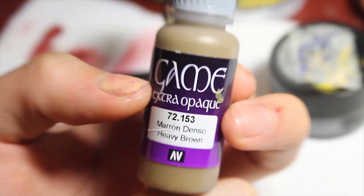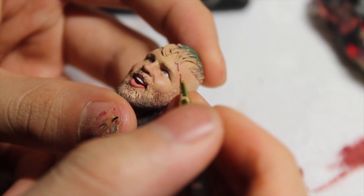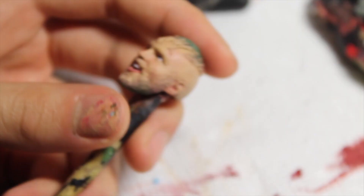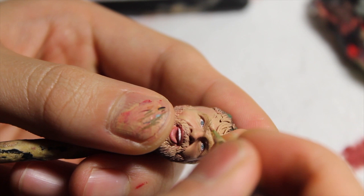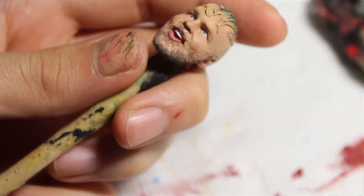Now for the eyebrows - I have heavy brown which is essentially a dirty blonde, and Moxley doesn't really have really dark eyebrows. I'm going to lightly draw on the eyebrows with quick short strokes on the brush. I don't want too much paint on the brush, just enough to get that detail. I'm painting each little hair on the eyebrows. If anything happens you can just go back and fix it with the Kislev flesh tone. And there you go, the eyebrows are all painted.